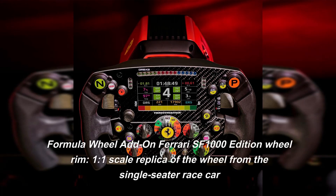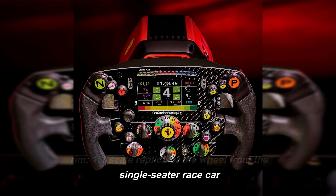Formula Wheel Add-On Ferrari SF1000 Edition Wheel Rim — a 1-to-1 scale replica of the wheel from the single-seater race car.